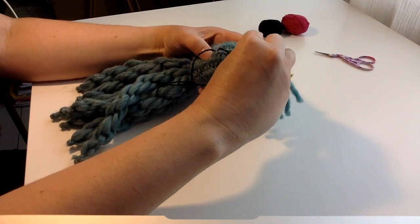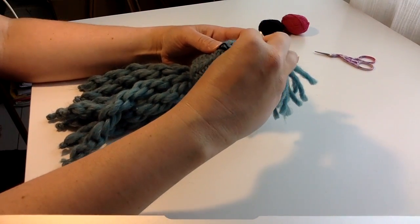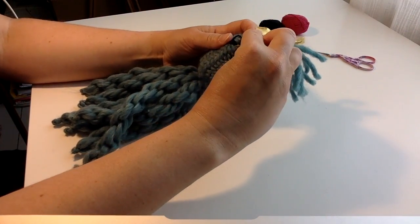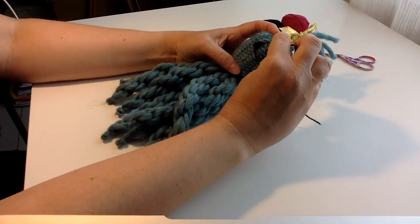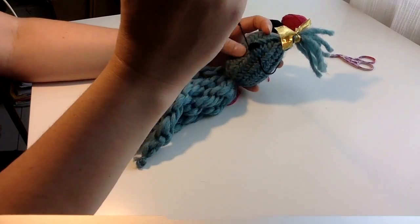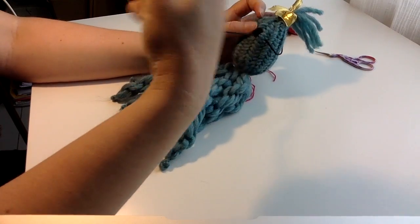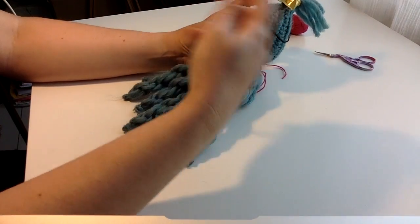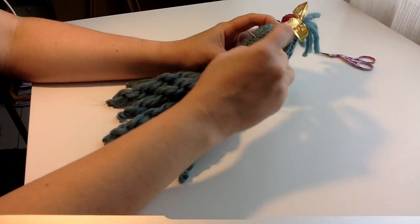It's important to sew the decorations if this squid is going to be a present for a child or baby, so it doesn't end up with loose parts in the throat. Wise, wise to sew the eyes enough.